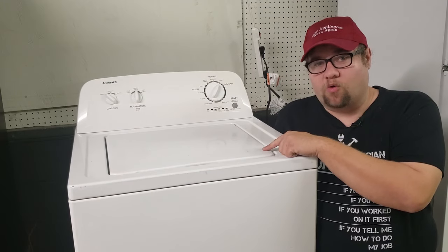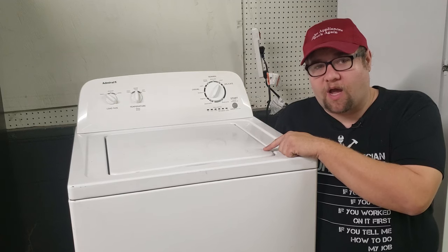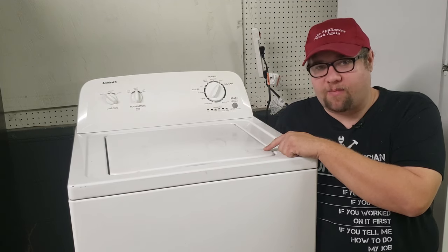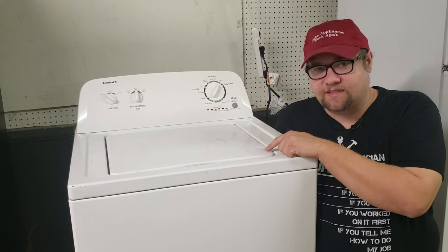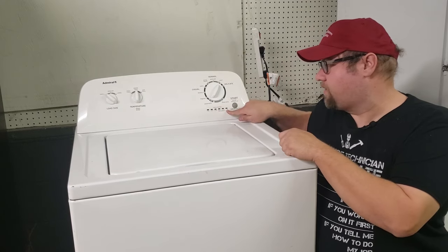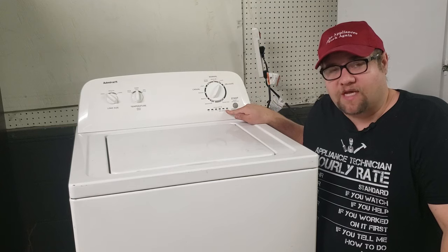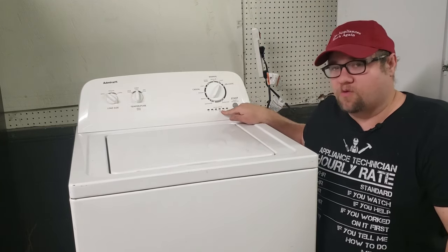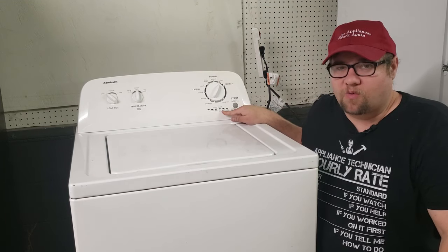I have a Whirlpool basic top load washing machine here and I want to show you how to put it into diagnostic mode and the basic troubleshooting operation of this machine. For the past 10 to 12 years Whirlpool has made this type of washing machine with this interface, and if you have a machine with this type of interface it has a basic diagnostic procedure which will tell you what is exactly or almost exactly wrong with the machine.